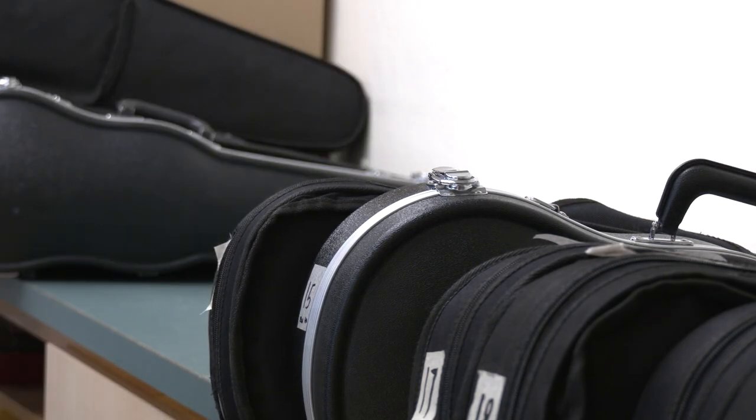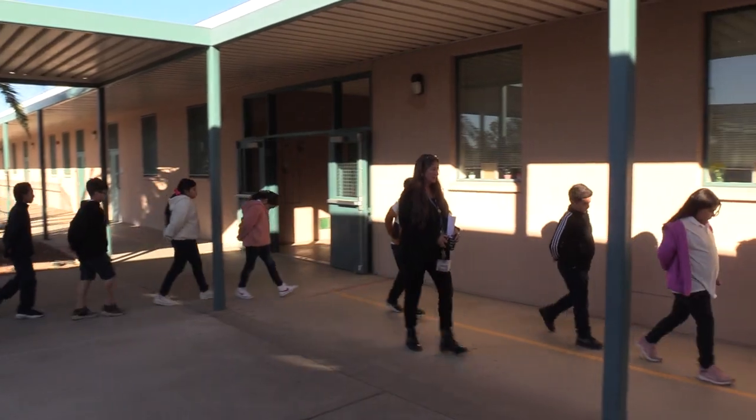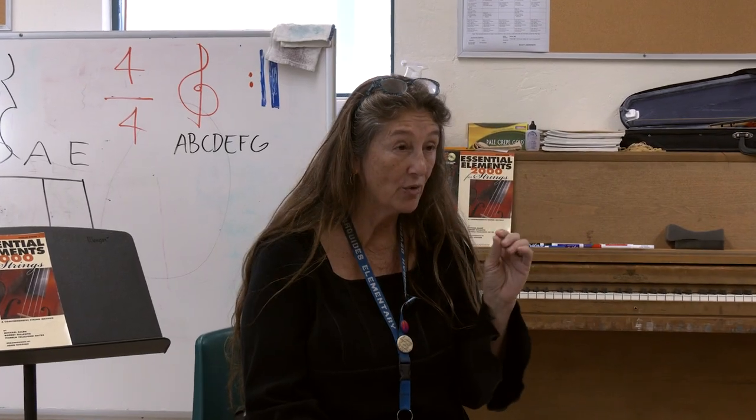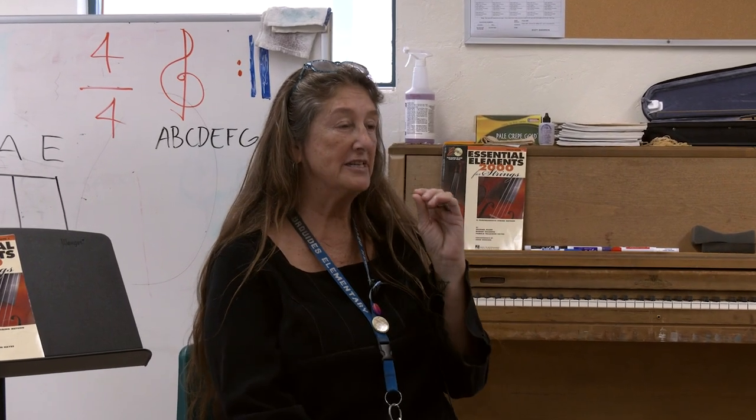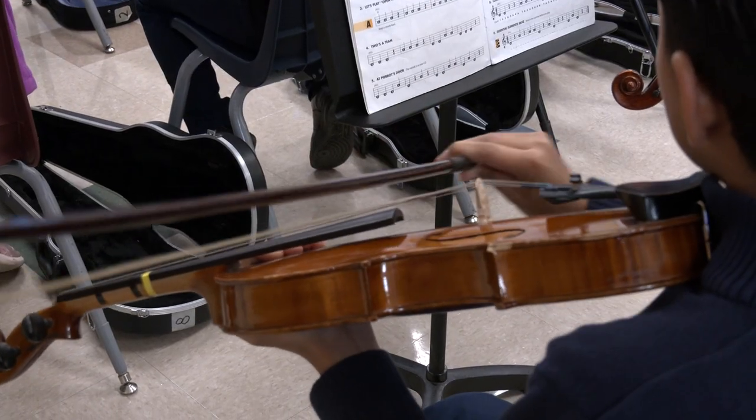Everything is numbered. The students have a number, the violins have a number, so students know exactly where to go at all points in time. And that includes walking in the line. Since they are organized, they can get to the material immediately, and they're on the music almost 100% of the time.